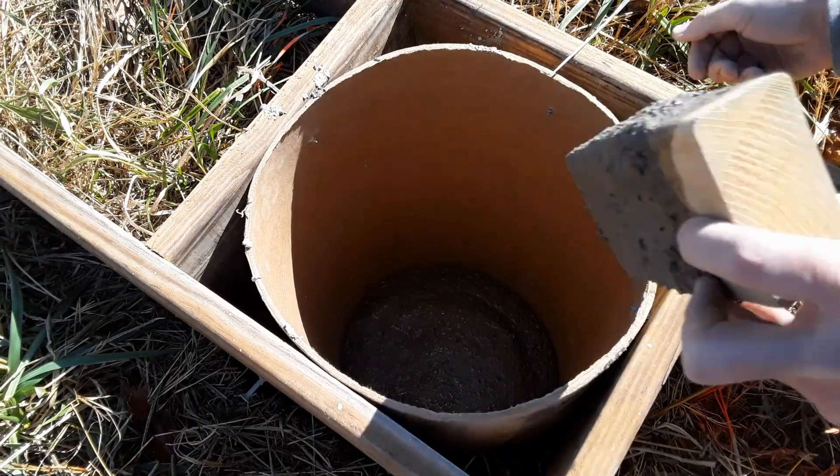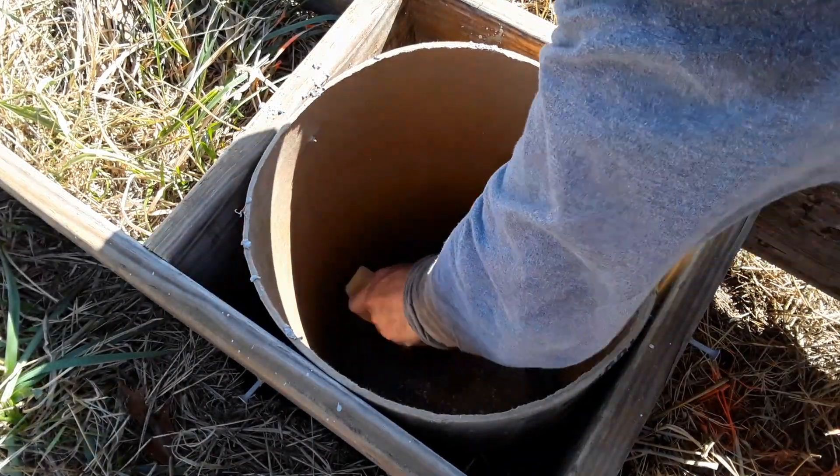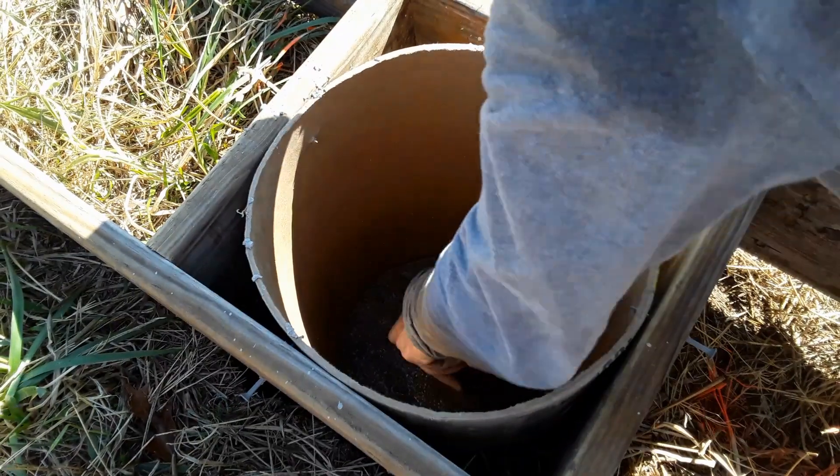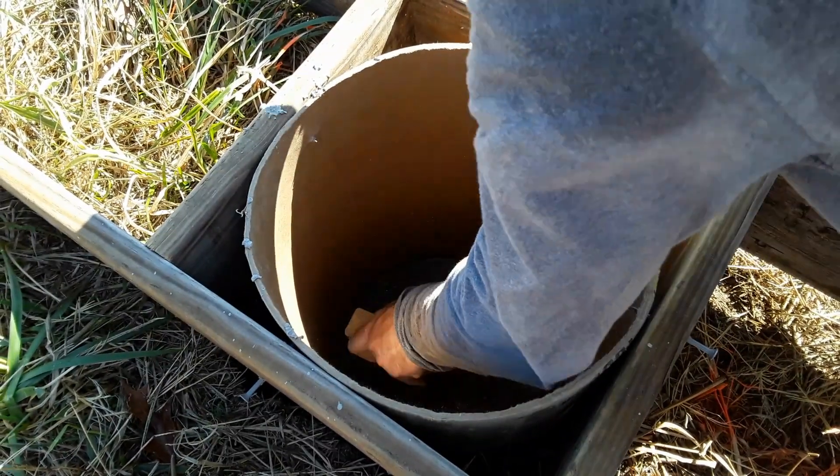The concrete needs to go deeper than your tube so it can spread out at the bottom, where it's larger than at the top. Just use something to tamp it on down.